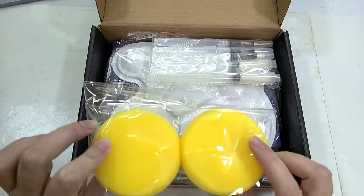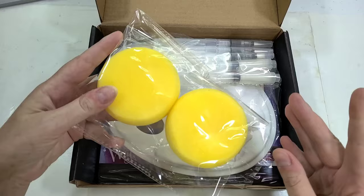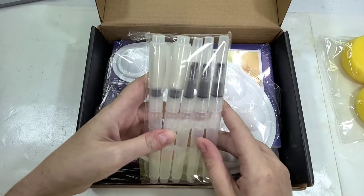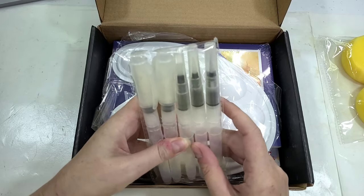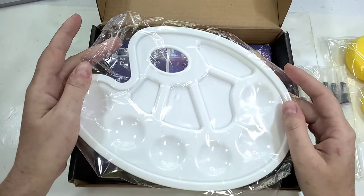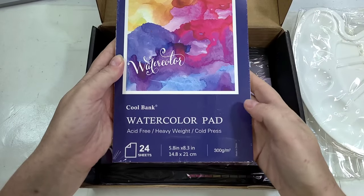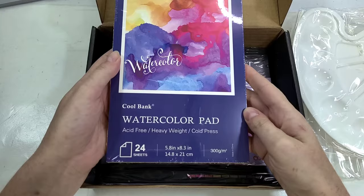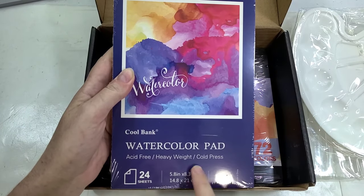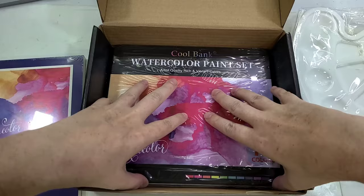Here are our two sponges. Usually sponges in watercolor means natural sponges for lift techniques, but lately with water brush products they include sponges to scrub your water brushes — I think these serve both purposes. Here is our five-pack of brushes: three flats and two rounds. Here is our plastic palette — you can get these at Dollar Tree. Here is our CoolBank watercolor pad: it's acid-free, heavyweight, cold press, 300gsm which is about 140 pounds — a little heavier than cardstock. It's just a pad, not a block, and I'd bet it's cellulose.